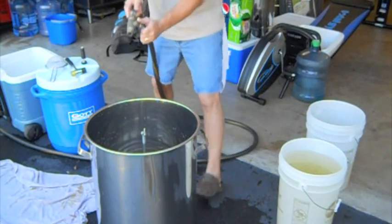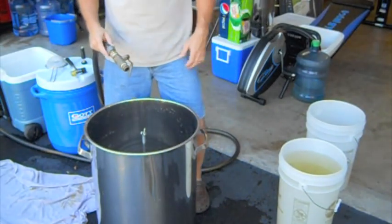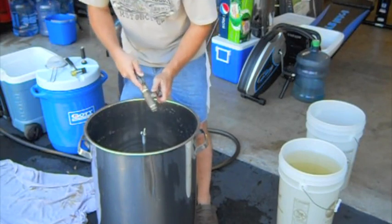It's kind of heavy, but it's not any heavier than a 15-gallon kettle.